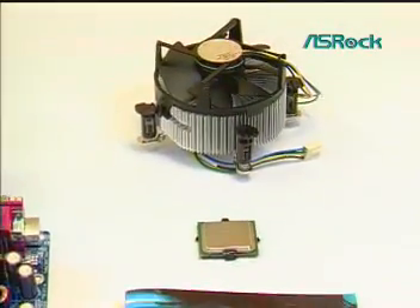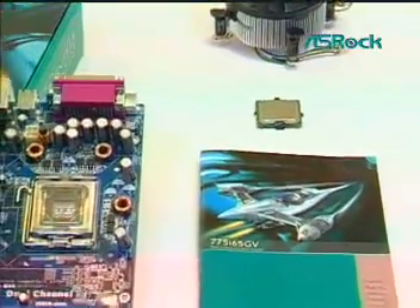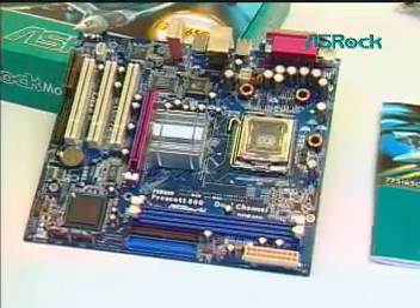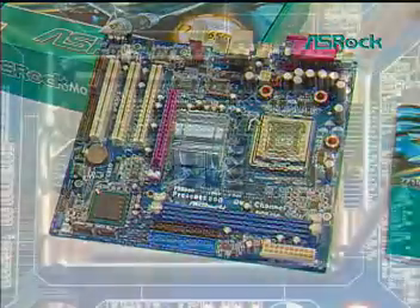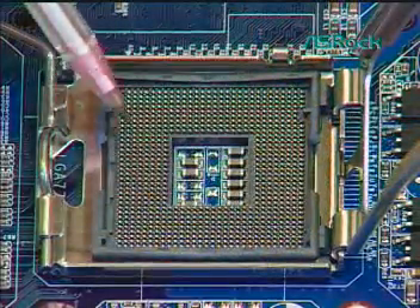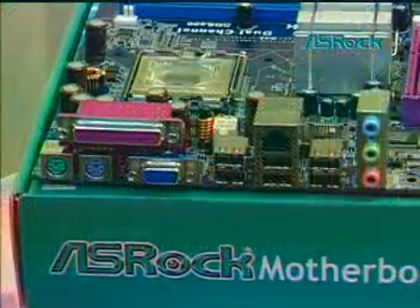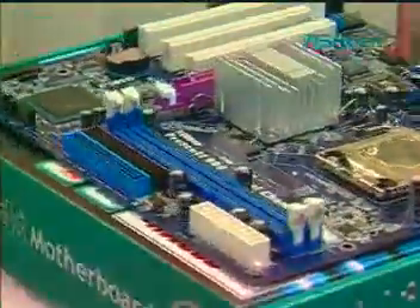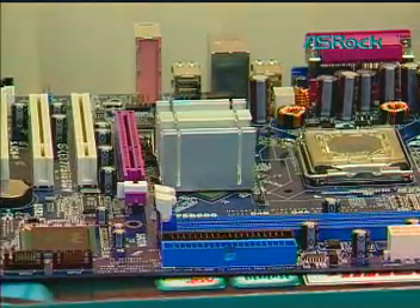Dear customers, thank you for choosing SROC motherboard, the best cost performance motherboard you ever have. Intel has released a new ingenious CPU socket design, LGA775. The LGA775 contact array is an exquisite pin design which is easily damaged. Based on our consistent culture of consideration, SROC feels responsible to provide our customers a clear LGA775 CPU installation guide.